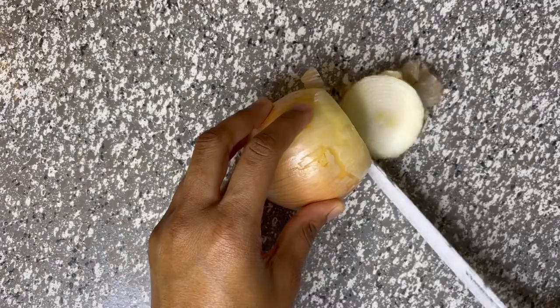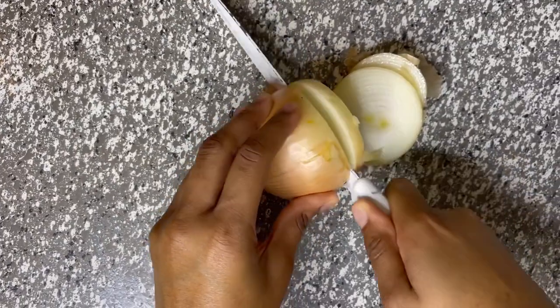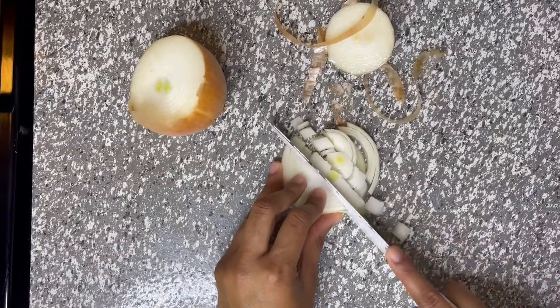After that, we're going to cut a few slices of onions — about two to three slices — and then cut them into smaller sections and dice them up.